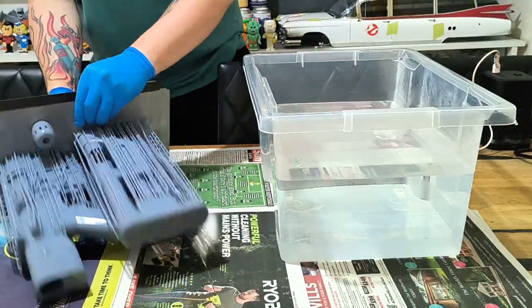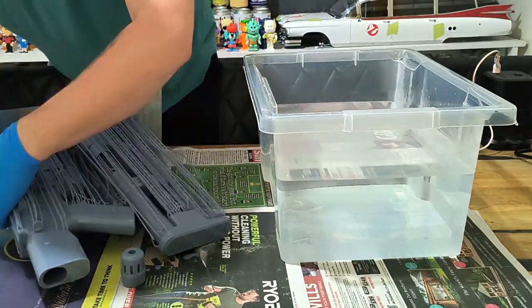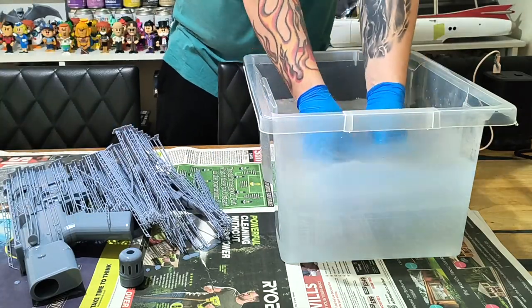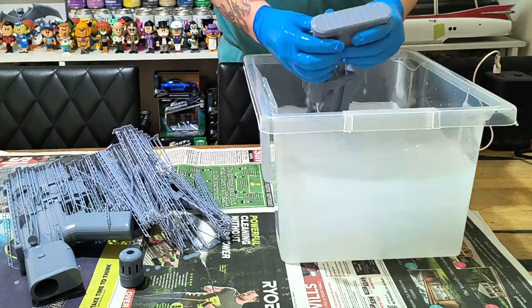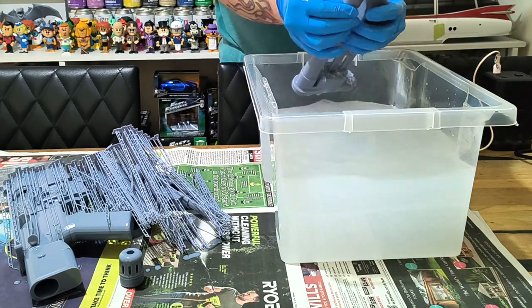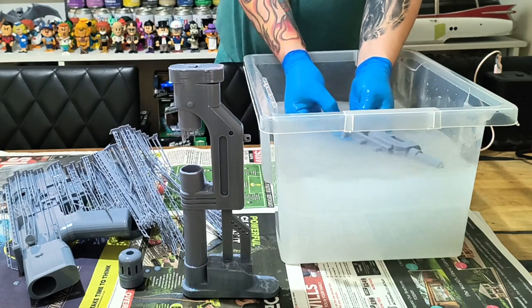What we need to do is just take the 3D print off the base. I have a magnetic base which is really good, and I'm going to wash them. As you can see next to me I've got a vat full of lukewarm water. All you need to do is wash them, take off all the supports so they're gone, and then make sure every little bit of resin is off.